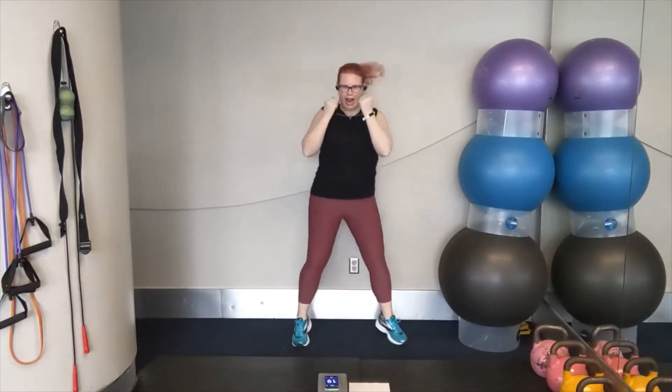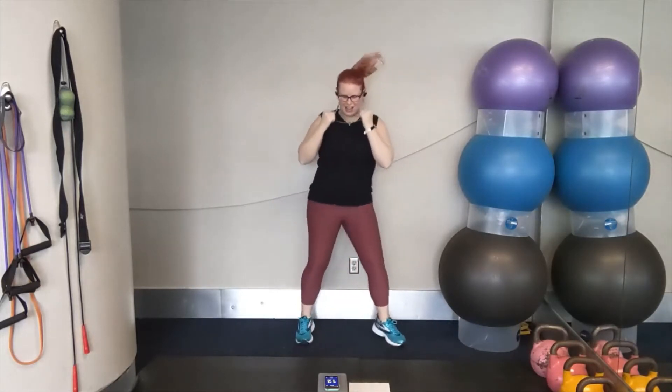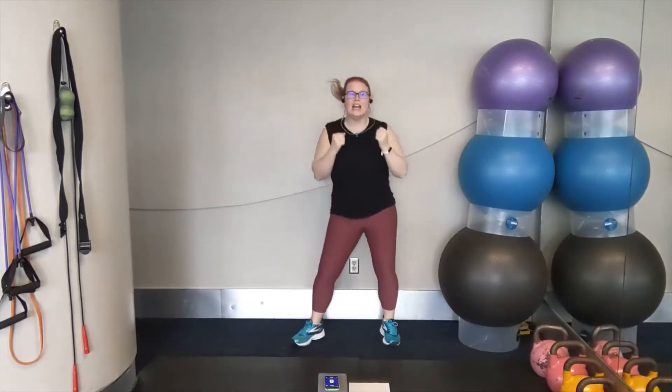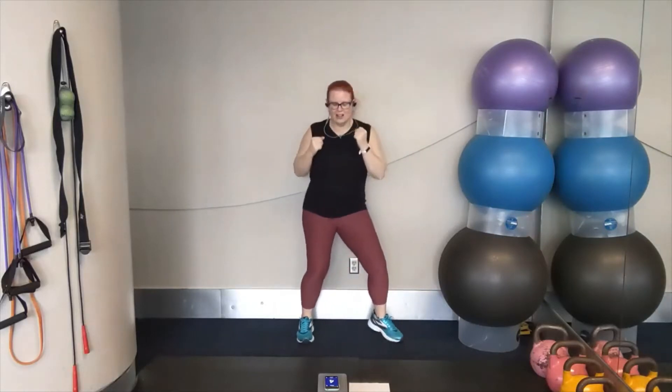Let's go. Shuffle it out. Hands in the ready position. Stay light on the feet and knees. You can do it. In our next move, we're going to go wide with the feet in alternating hooks, starting with the right arm. Let's get ready.